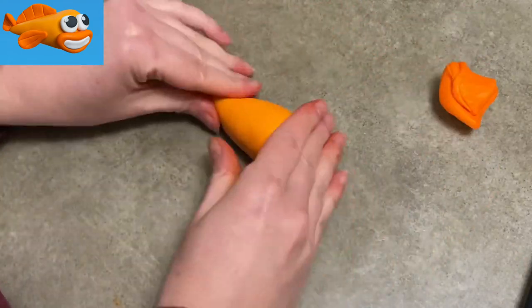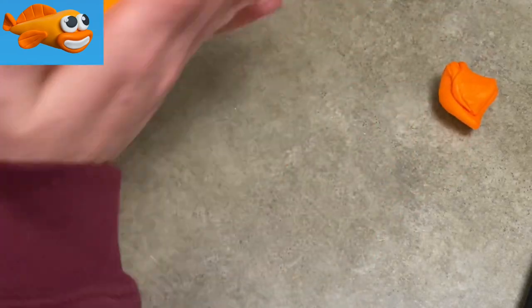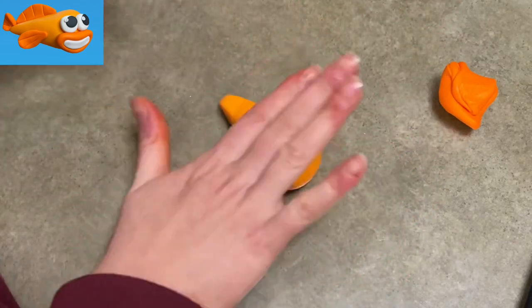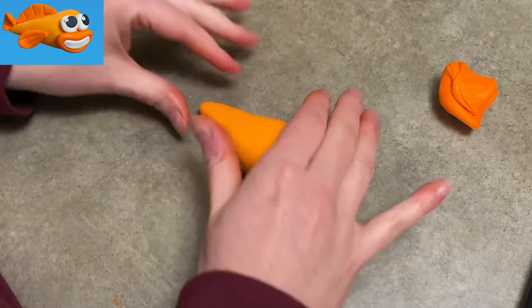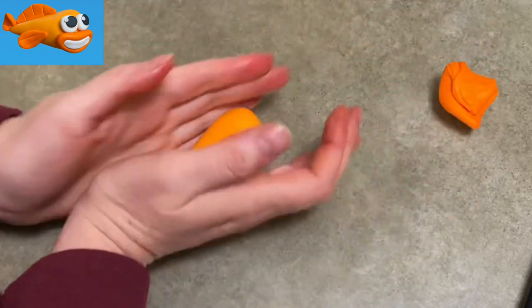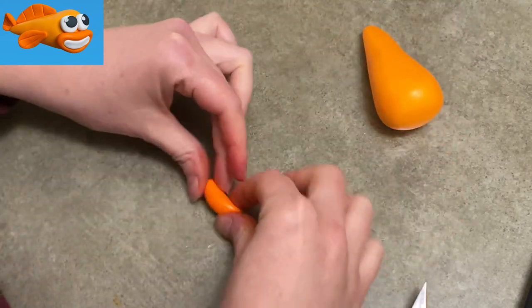To start with William the goldfish, I'm going to start by making his body. I have some light, maybe standard orange — a little on the lighter side — that I'm shaping into a big old teardrop. That is going to be his whole entire body. He is pretty basic, which I love because it makes it easier to make. So you just shape yourself a nice teardrop shape there.